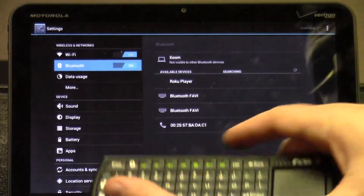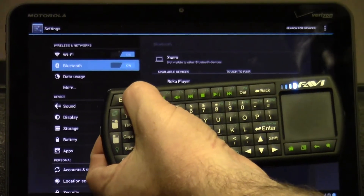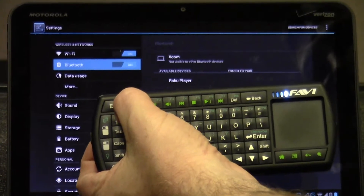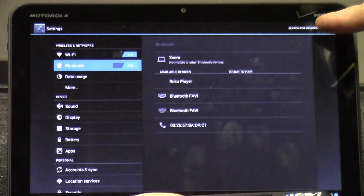From there, turn on your wireless keyboard and hold down the Bluetooth button for about five seconds, or until the device starts flashing up here. Then click search for devices.